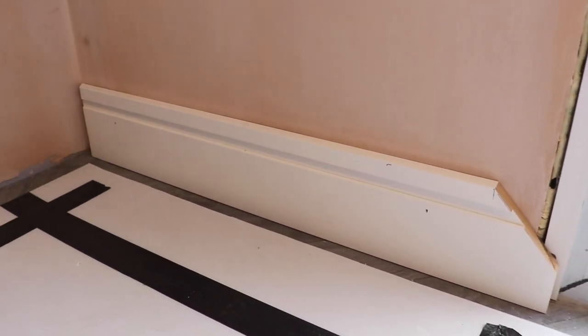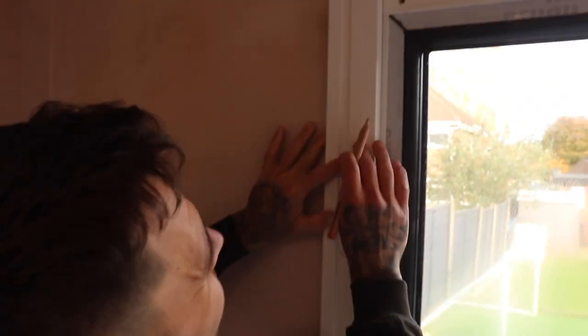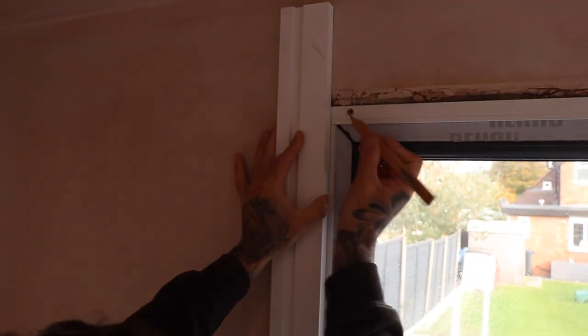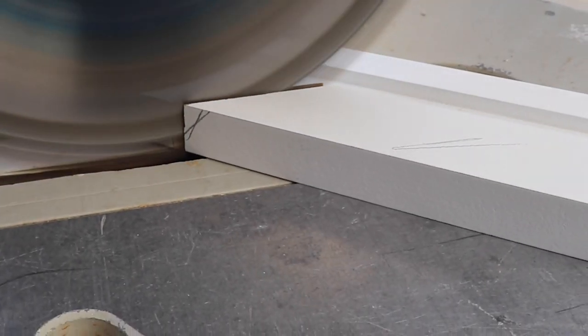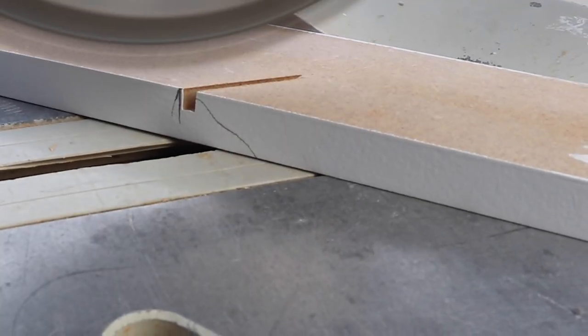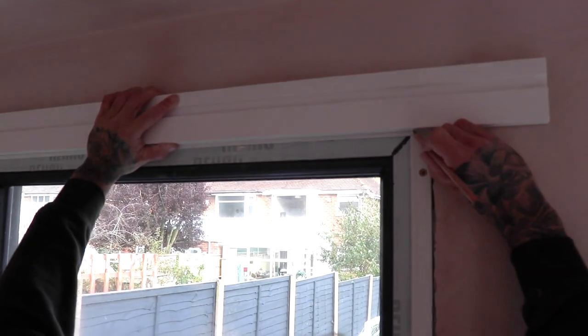With the skirting fixed we will need to cut the rest of our architrave for our frame. Hold the architrave in place on top of our fixed skirting and then mark our architrave against the frame. Do the same on the opposite side and mitre both pieces. For the header piece we will mark both ends against the frame and mitre both marks.